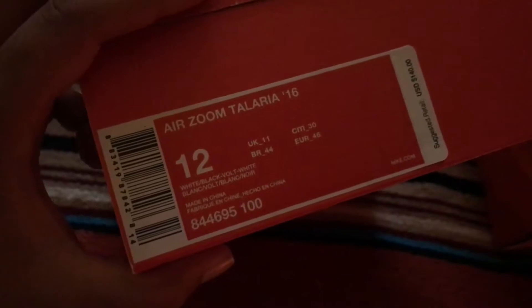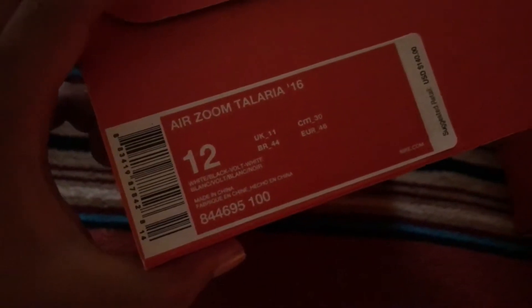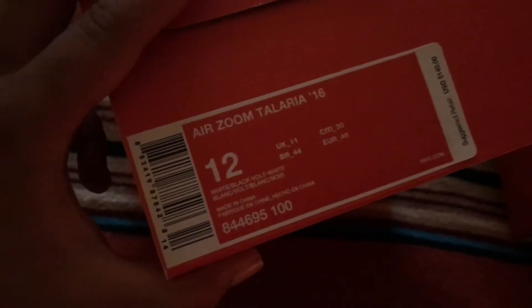I need these in my life. Here are the Teleria. You know, because we've got to have wings on our feet — if you don't get it, better ask somebody. The color is basically white, black, volt, and some other color in another language.